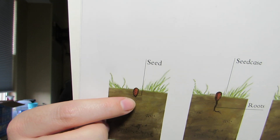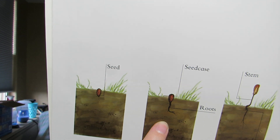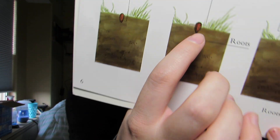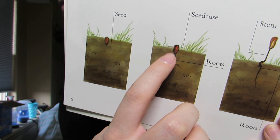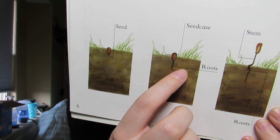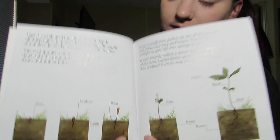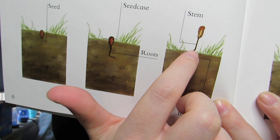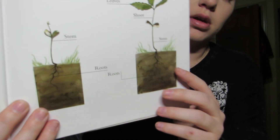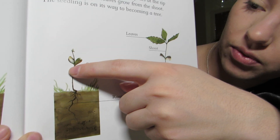So on this side we have the seed going into the ground. Then we have the seed case, which goes around the seed. And down here you see this line, which is the root that goes into the ground. The root brings up water and minerals to the seed to make it grow. Then we have the stem, which grows up out of the ground and holds it up, but we still have our roots in the ground.